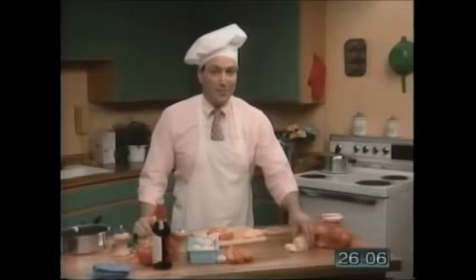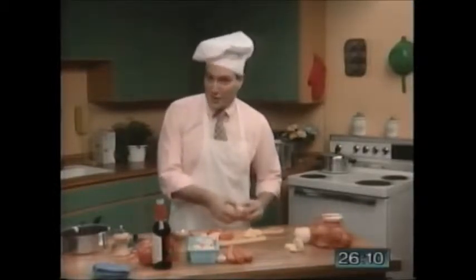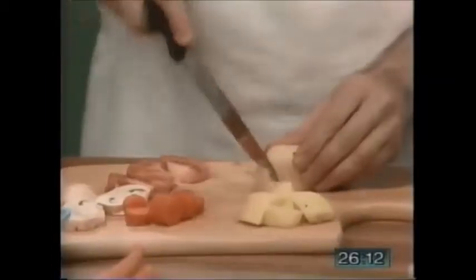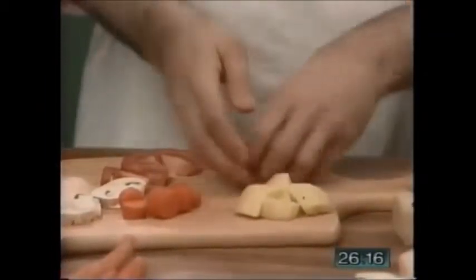Now I'm going to cut up a few potatoes. Be careful when you cut — don't cut your fingers. And there we have the potatoes.